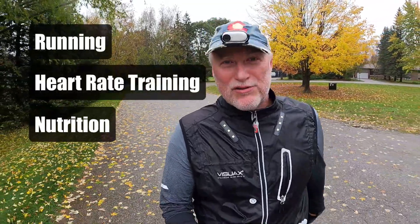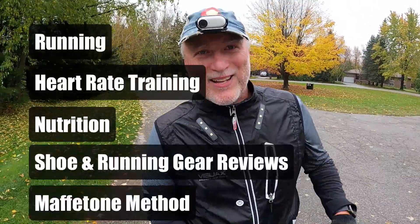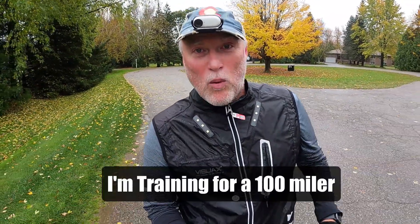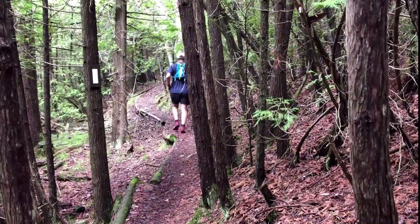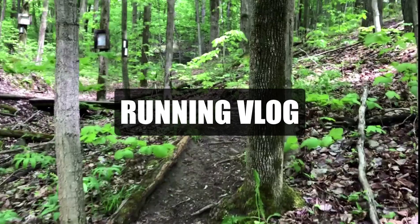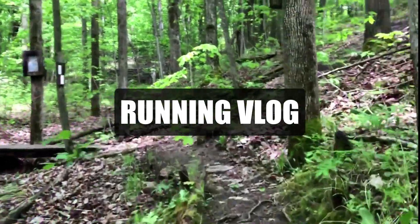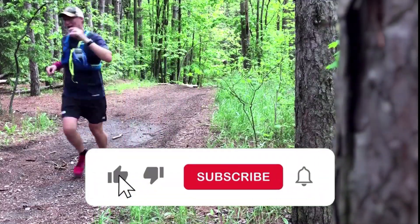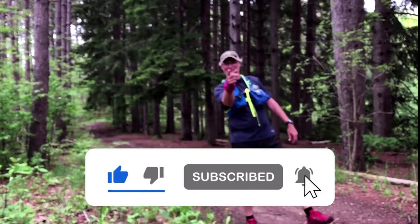Hey guys, my name is David Waters. I'm the Plant Powered Runner. On my channel, I talk about running, heart rate training, nutrition, gear reviews, and my struggles and successes with the Maffetone method. I am right now training for a 100-mile race. It's going to be a little while before I run it, but this is day one. I'm going to share all the ins and outs and things I learned along the way and take you to all the cool places I'm going to go run. If any of this sounds interesting to you and you want to follow my journey, click the subscribe button, like the video, and click the bell notification so you'll know when I've posted a video.